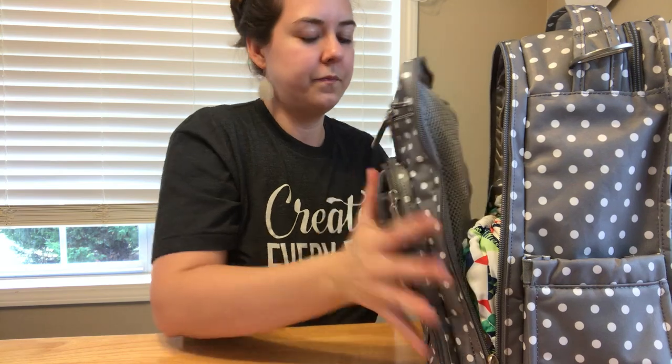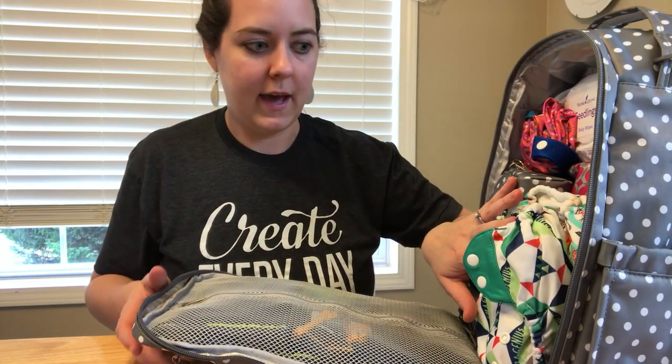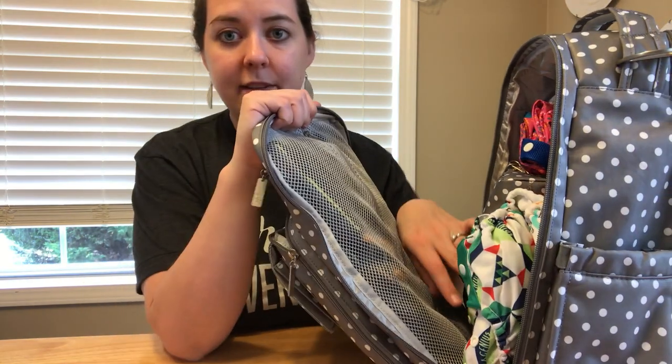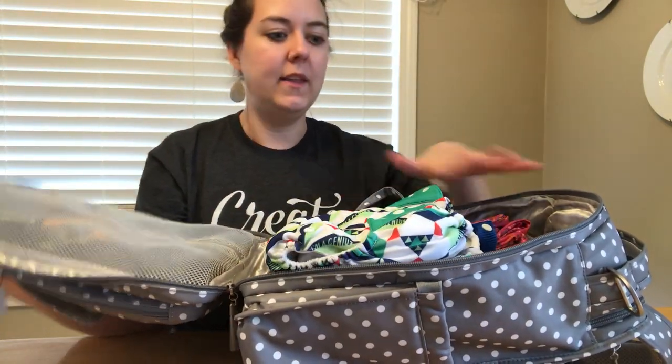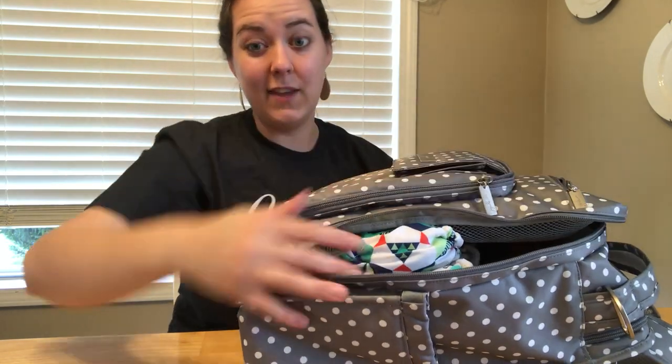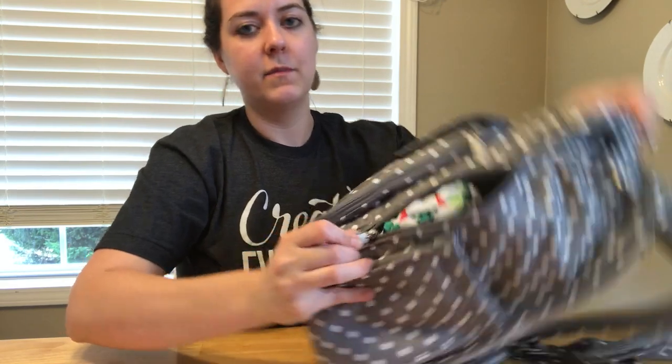The thing about the Be Right Back that some people love and some people hate is that it unzips all the way down and the whole thing opens up - so stuff could potentially fall out. I love it because other bags I've used are like a big black hole where you can't find everything. What's amazing is you can open it like a suitcase, but I learned from other packing videos to just unzip the portion you need to get to.